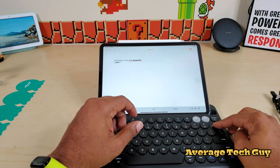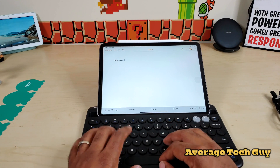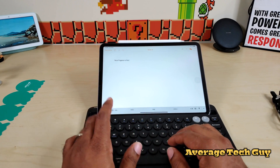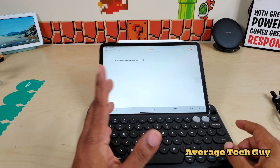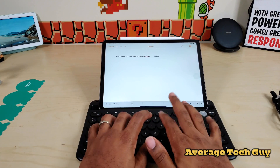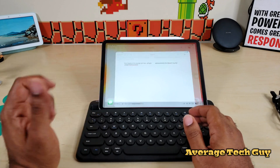Let's do some typing to make sure the keys are nice and responsive. Keys seem to be nice and responsive — nice and clicky. You know that you pressed it, and it pops back up whenever you hit it.